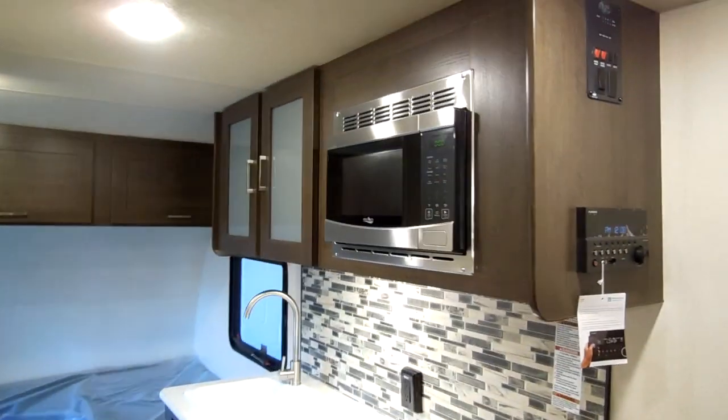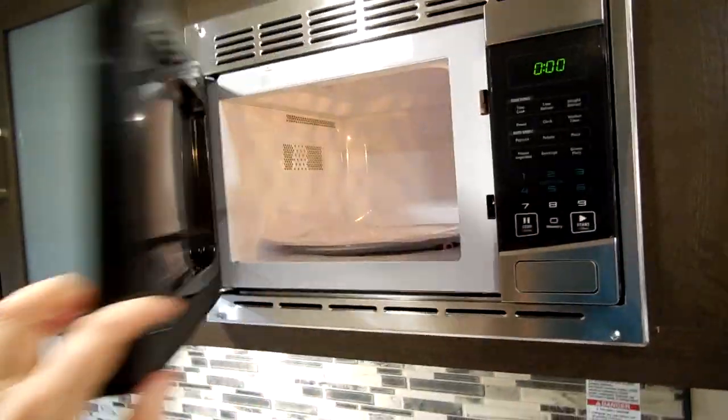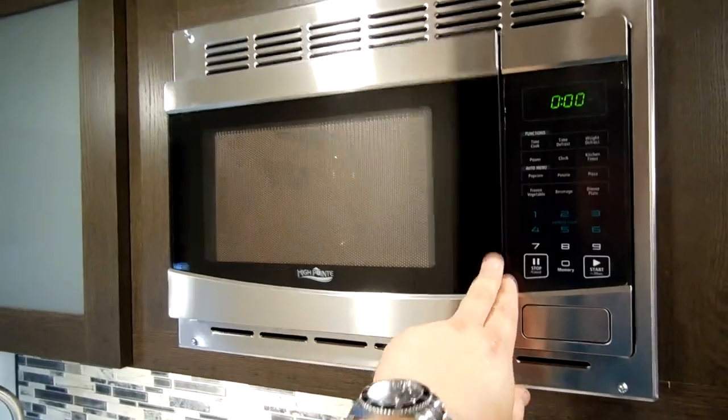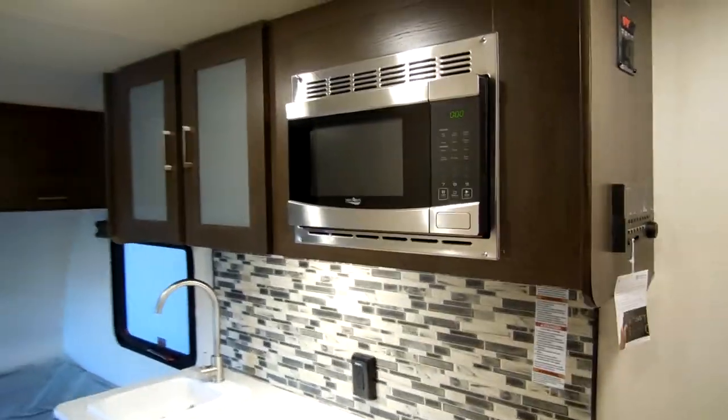There's a standard small microwave — this is the High Point brand. Some customers have aftermarket replaced it with a convection microwave, so that's an option if you want to do that.